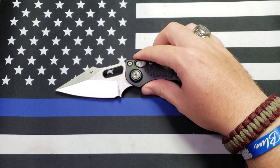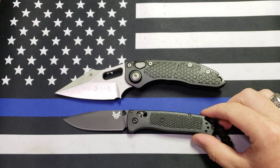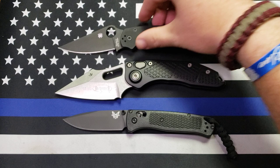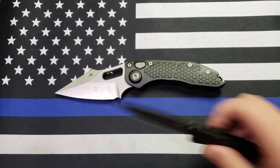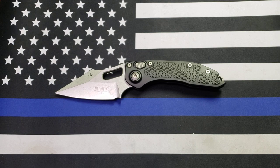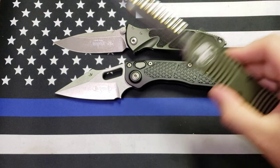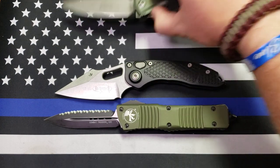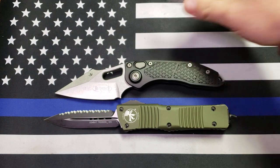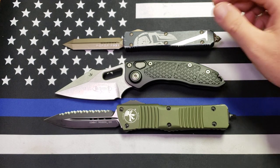Let's get you some size comparisons here. We'll start out with my normal two — there it is up against the Benchmade Bug-Out, there it is up against the Spyderco Paramilitary 2. And then we'll compare it to some other common Microtechs — here it is against a SOCOM Elite, here it is up against a Combat Troodon, and last but not least, here it is up against an Ultra Tech. As you can see, this is a pretty big guy.